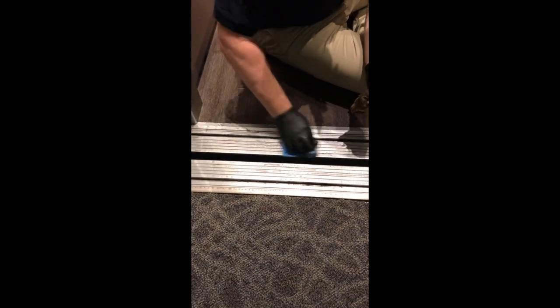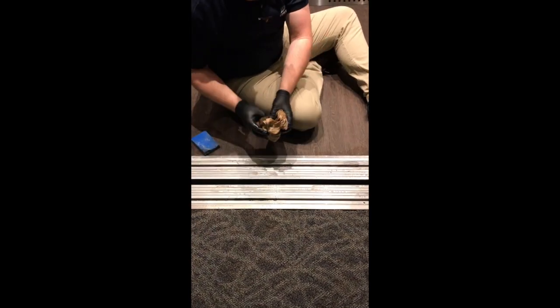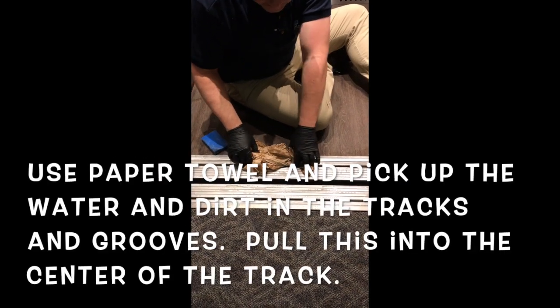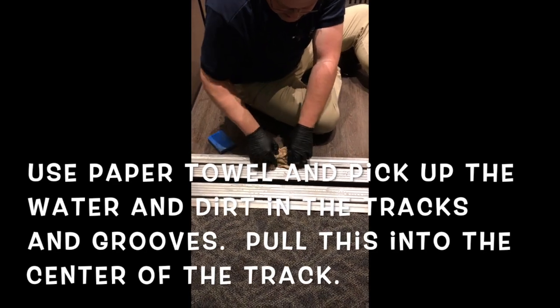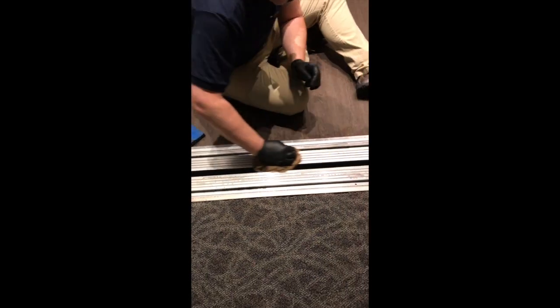As we're scrubbing up the tracks, we're going to pull everything into the center inside the track. All the dirt — then we're using a paper towel on either side, putting your finger into the track and pulling it into the center, sopping up all that dirty water and grabbing the dirt that's in there. Just working it into the center, cleaning off the track.